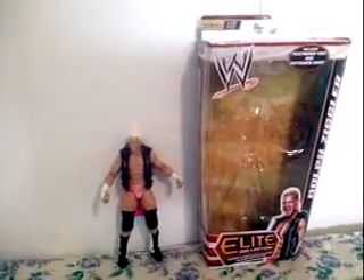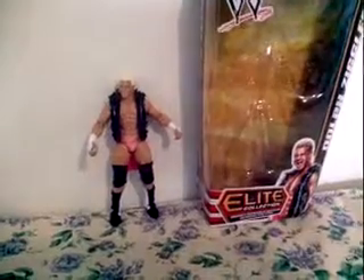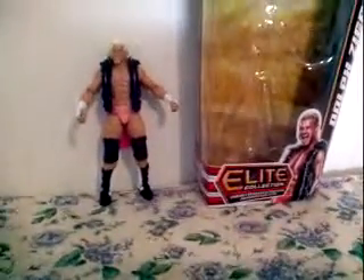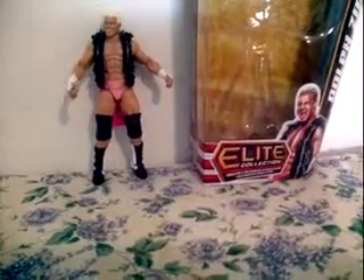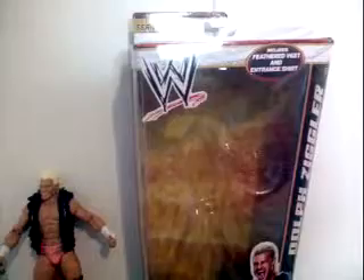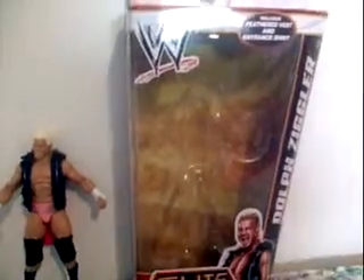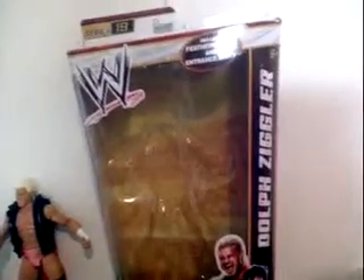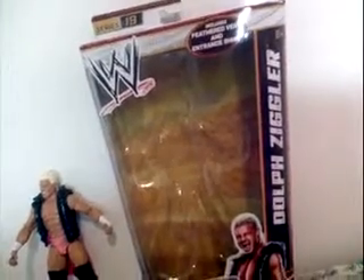Welcome to my review of Series 19 Dolph Ziggler Elite Collection. A highly detailed action figure in plastic ring attire. It includes seven vests and entrance shirts.